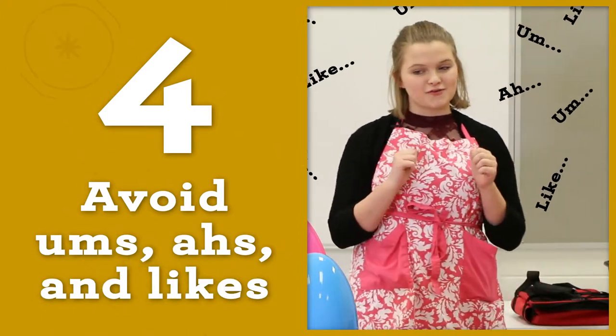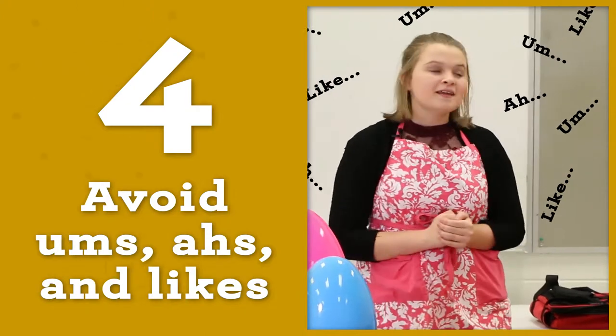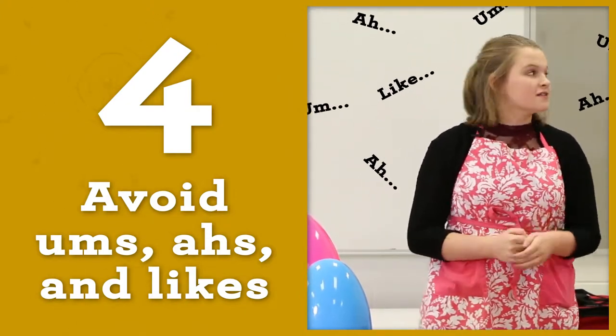Avoid using filler words like 'um,' 'ah,' and 'like.' It's OK to take a moment to think about what you're going to say before you speak.